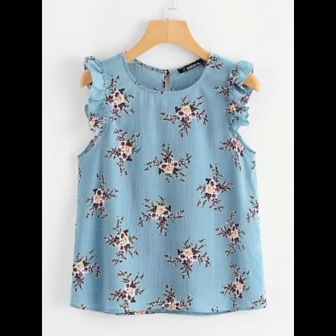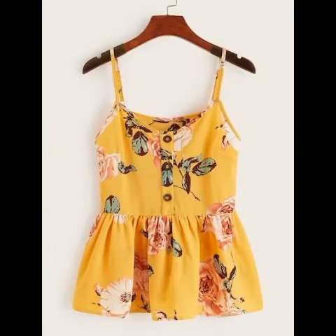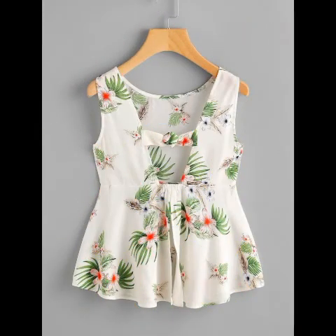You can wear them anywhere — whether at a gathering with friends, any type of event, or a casual party. You can wear them easily because it's a very comfortable collection for you.